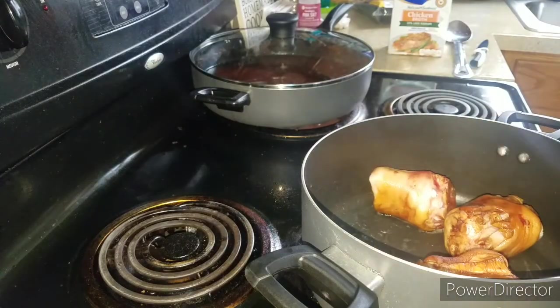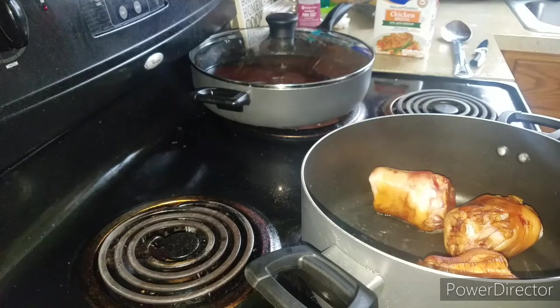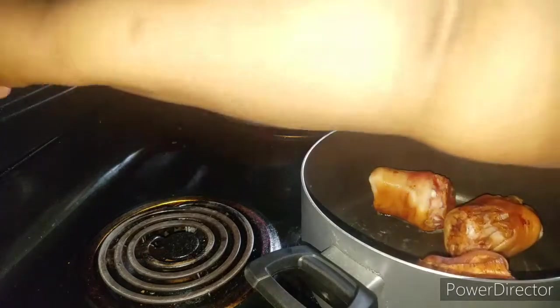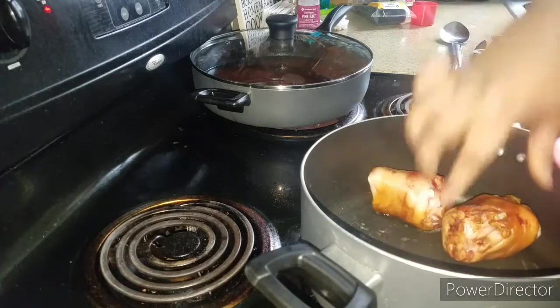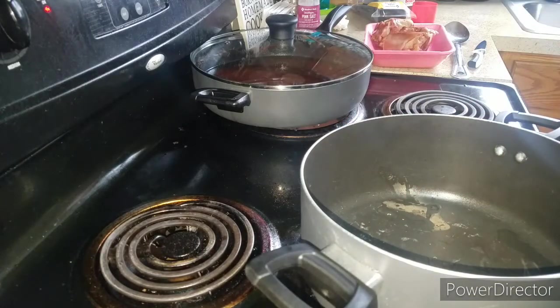This is the pot that I put the ham hocks in. I'm putting it on medium heat. I actually want to take the ham hocks out because I want to be able to stir the seasoning and stuff in with the beans without knocking against them. So I'm setting the ham hocks aside and sliding the beans right on in.